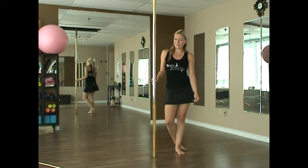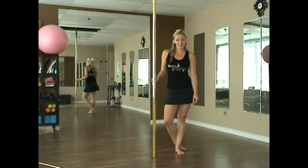Hi guys, Jacqueline here with Body Evolution Studios. We are on day one of our October pole dance challenge: transitions.